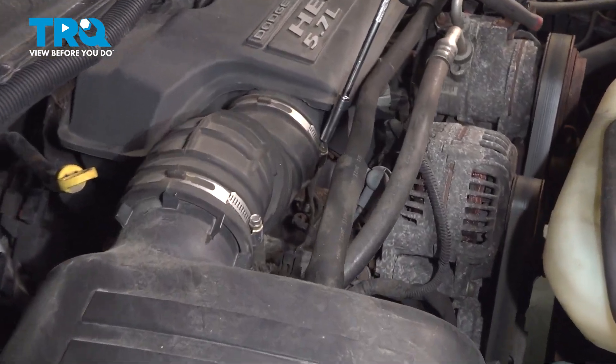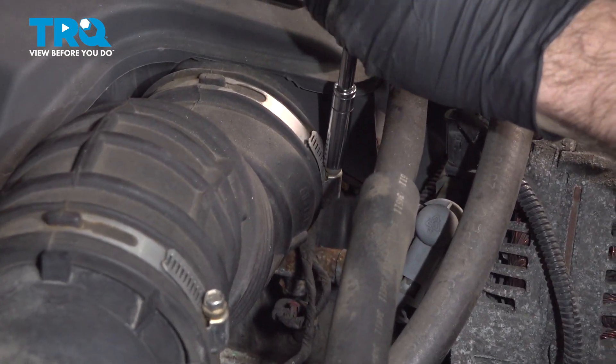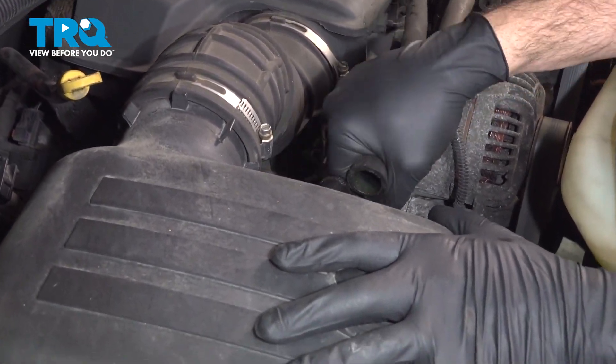Using our 8mm socket, we're going to go ahead and loosen the hose clamp here. I'm going to go ahead and grab this vacuum tube and pop this off.